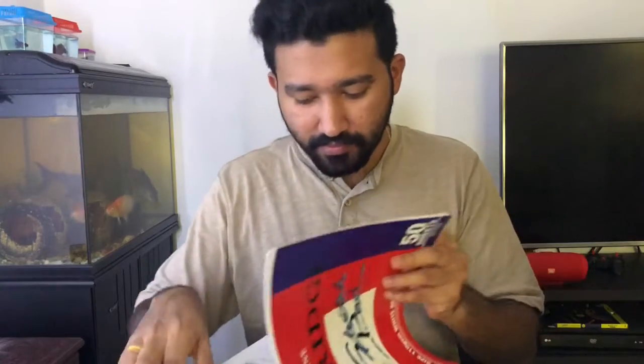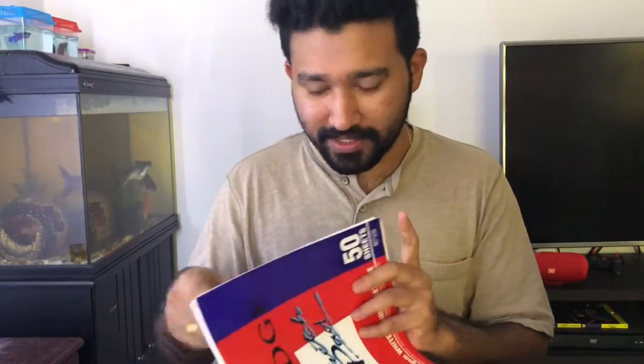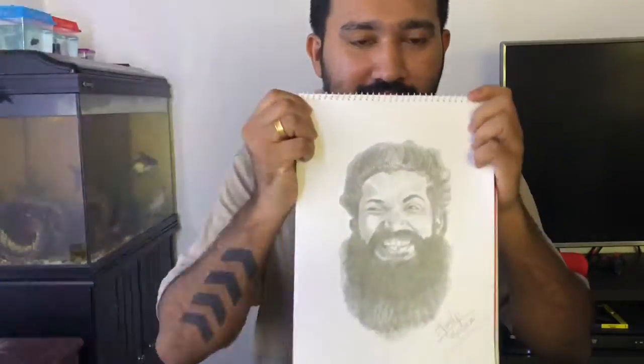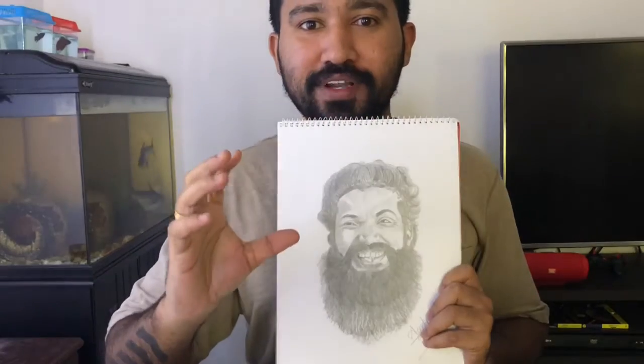This is a portrait drawing. I'm going to show you the picture — the hair and beard. We are going to look at the originality of the hair. This is easy for us to show you the hair, and it is a very good feeling of the beard.